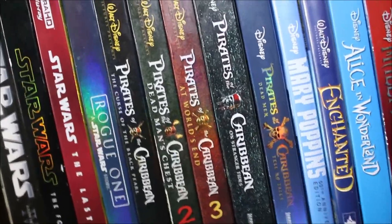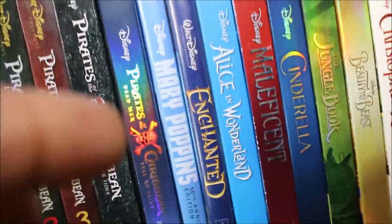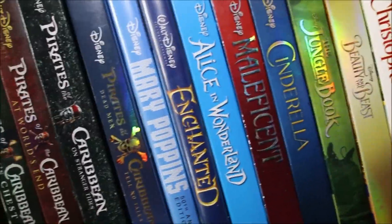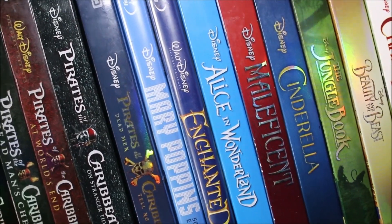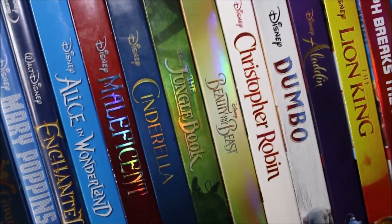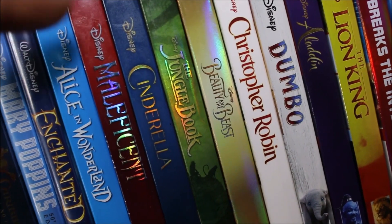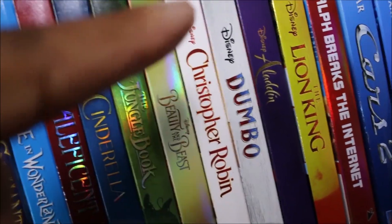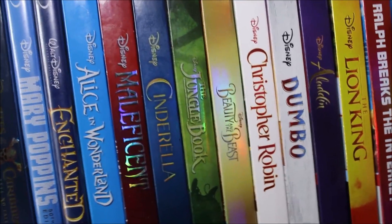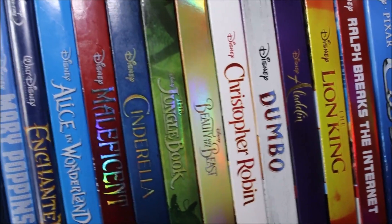The fourth Pirates film was kind of ass, the fifth was decent. Then you've got Enchanted and Mary Poppins — two fun live-action Disney classics. Then there's what I call the Disney Live-Action Cinematic Universe — all their live-action remakes in chronological release order: Alice in Wonderland, Maleficent, Cinderella, Jungle Book, Beauty and the Beast, Christopher Robin, Dumbo, Aladdin, and The Lion King. The only one I don't have is Maleficent: Mistress of Evil — I'll just wait for Disney Plus for that one.